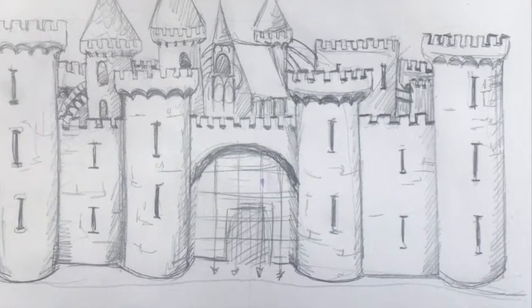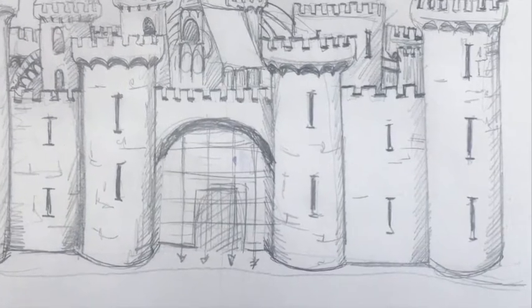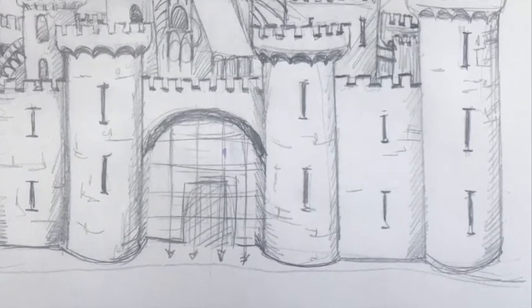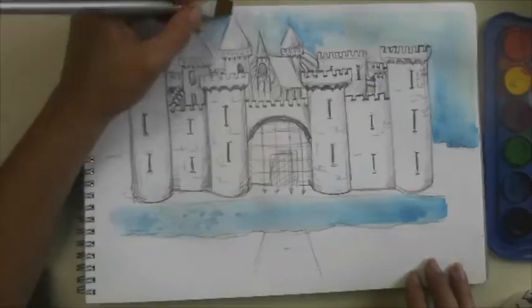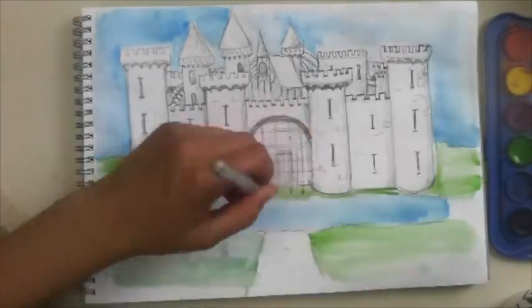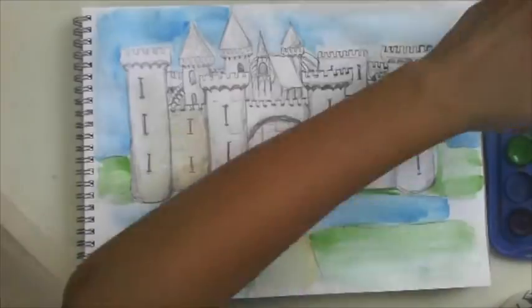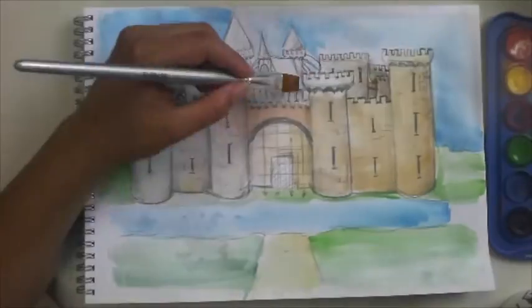And there we have my outline castle. Now you could stop here and that'd be a great drawing, but I'm going to add colour because I think it's really going to make a great picture. So just adding some watercolour quickly — some background first — then I'm going to let it dry a little bit and then I'm adding the kind of stone colours.